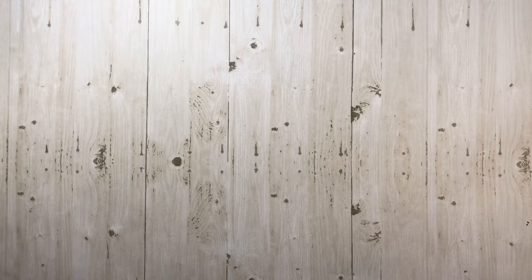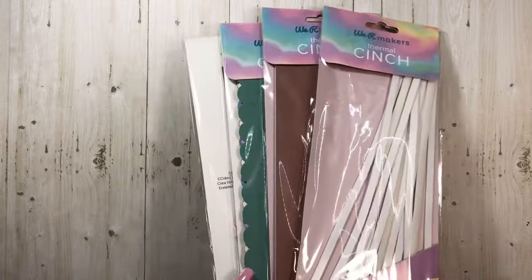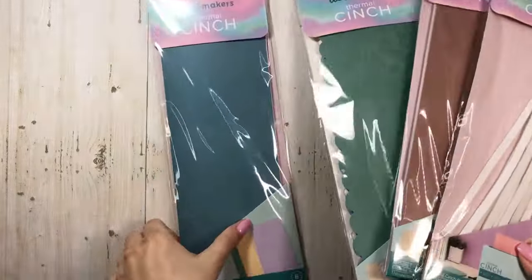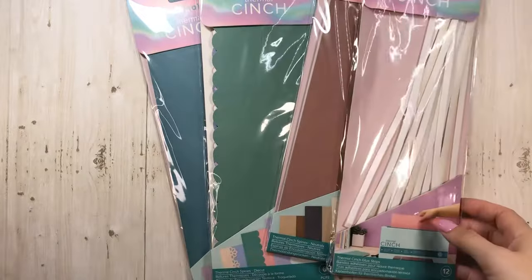Hey everyone, it's Tiffany with Let's Get Scrappy and I'm just hopping on with a quick unboxing. Look what just arrived! Oh my gosh, I'm so excited.